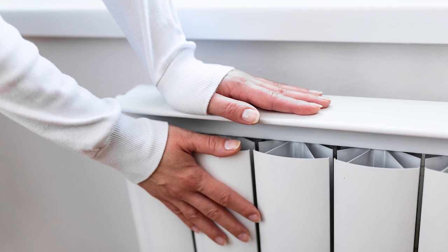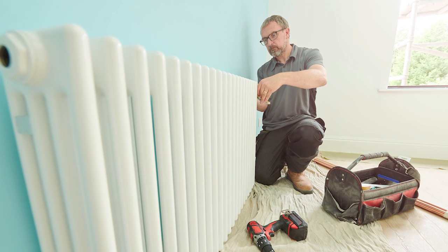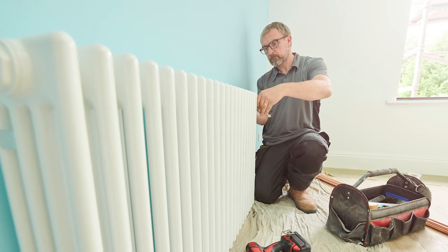What needs to happen now is somebody comes along and measures the flow temperature across each radiator and shuts down your lock shield to push the heat to the next radiator, so that you get an equal balance of heat across every radiator. You must get a qualified plumber to do the balancing because they need specialist equipment to know the temperature difference across your radiators and how much the temperature needs to be.